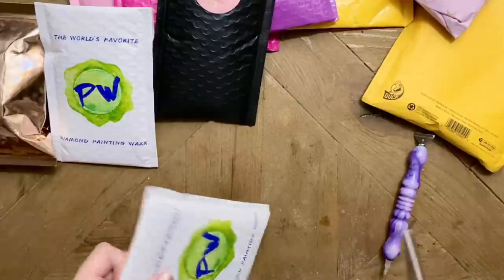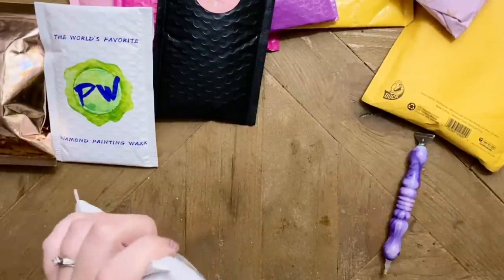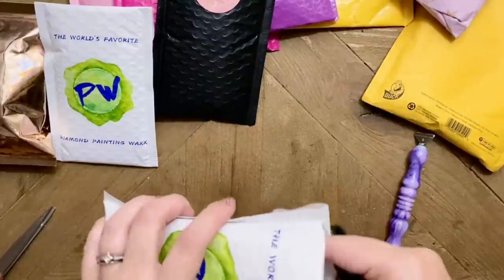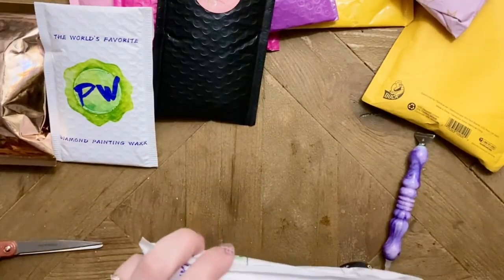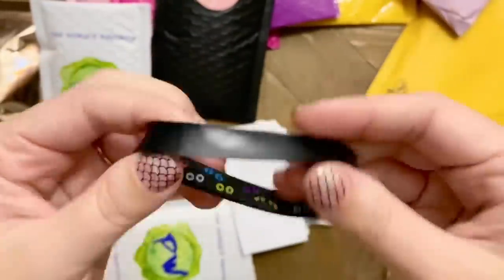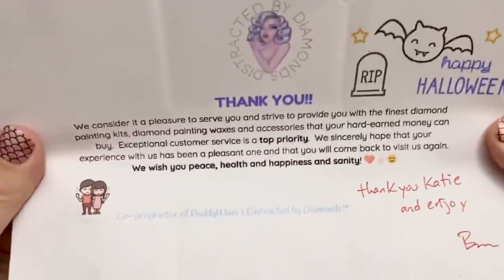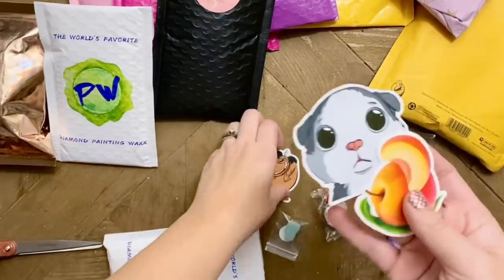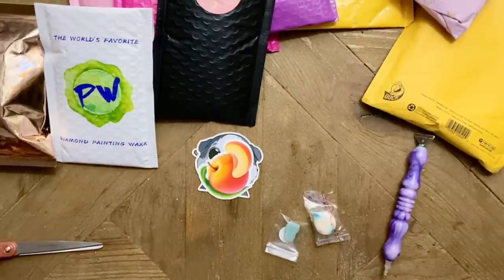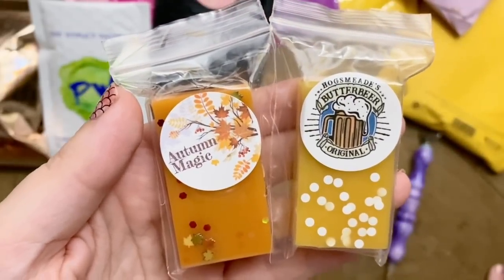Next up, I have some goodies from Patty Wax — two separate packages. I haven't ordered from them in a little while, but they had some scents catching my eye. Patty Wax and Distracted by Diamonds are both the same Etsy shop, owned by Robin and her husband Ben. They're a really sweet couple and they sell wax alternatives for diamond painting along with other diamond painting accessories. In the first package there's a fun little Halloween-themed bracelet, stickers, and a thank-you note.